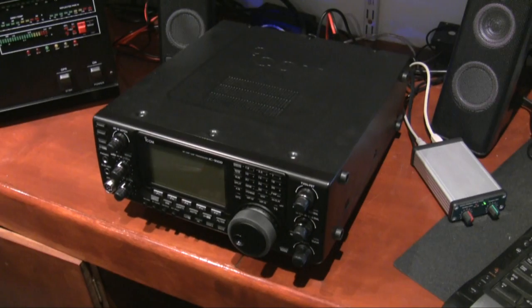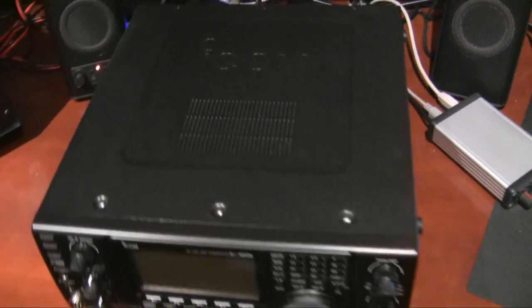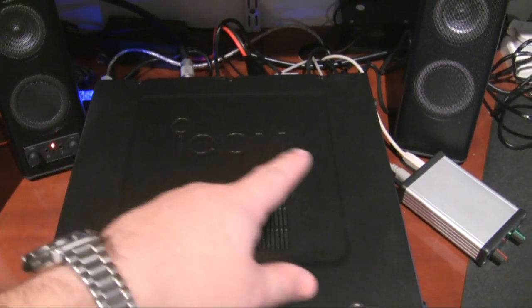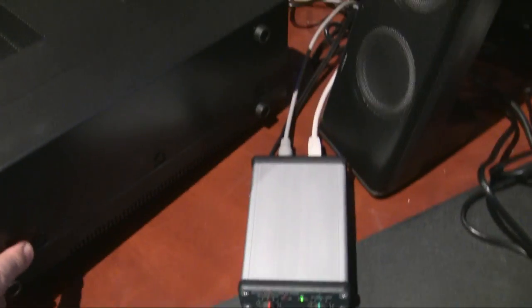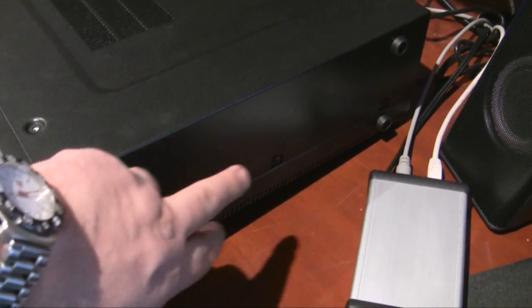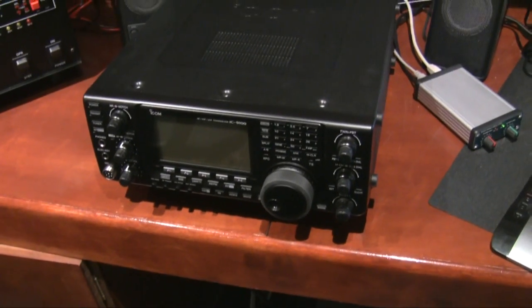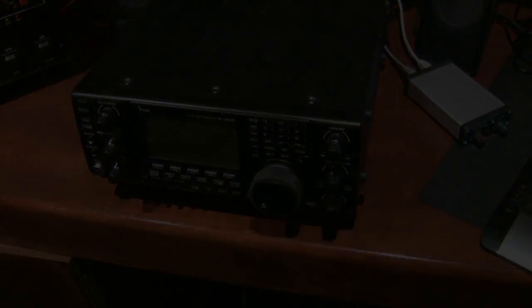Here we are with the IC9100 on the bench. To get the cover off you need to remove the screws on the top — there are six of them on the top — and then on the side there are three screws on each side. That should remove the top cover, so that's the first thing I'll do and then I'll come back to you.